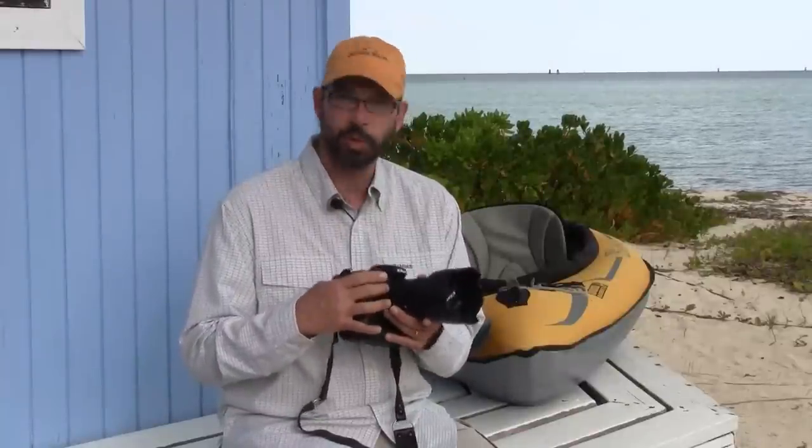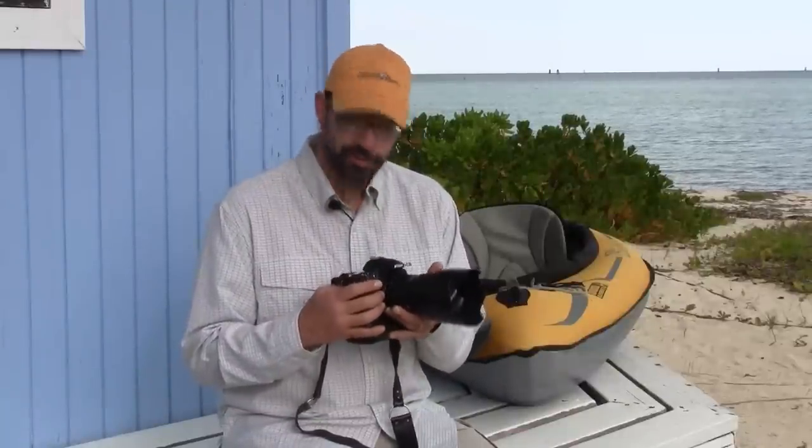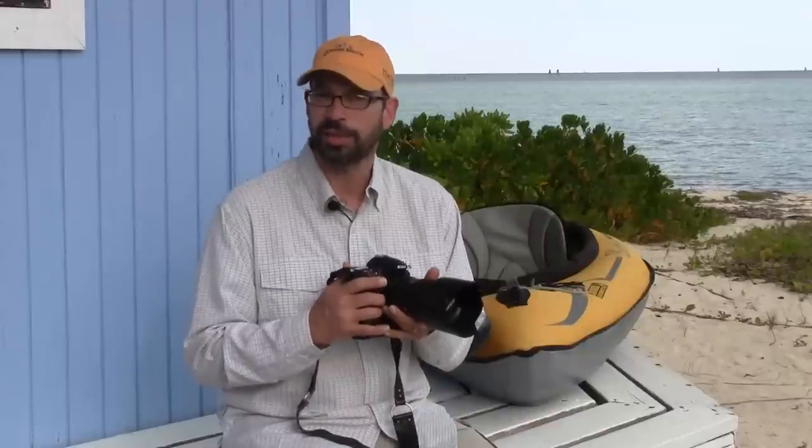I always like to carry a good multi-purpose zoom lens. This lens is a 24-70mm lens. It's an f2.8 aperture, so it's fast, so I can get high shutter speeds to freeze lines in the air, and that's always a nice option.